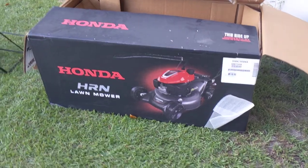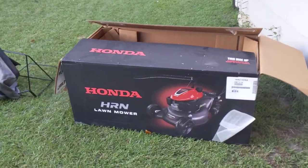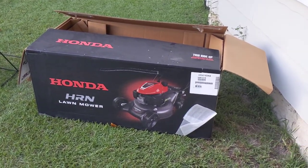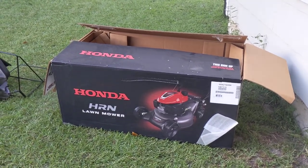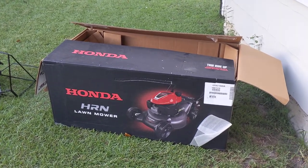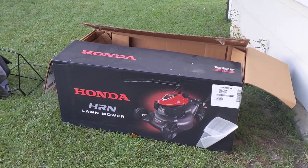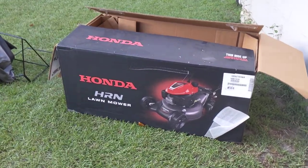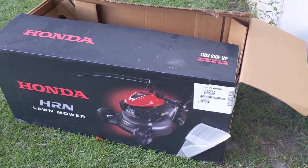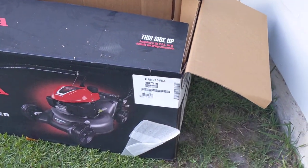Anyway, this is the box it came in — it is a big box. I have an Acura MDX and it barely fit in the back. So if you do buy it, I recommend you have a truck, or a small 5x8 trailer will fit, or a 4x6 trailer will do. It will not fit inside most minivans or very small SUVs — obviously not sedans. It is a bigger box. I think they deliver but I'm not really sure — you'd have to call them. But this is the box, this is the HRN 216 VKA.